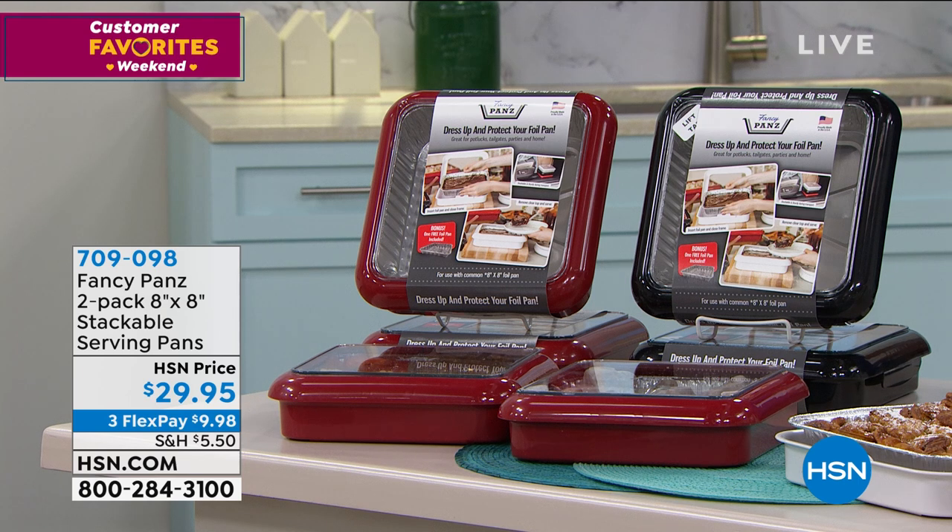My brothers can all cook and I love to eat. But one of the big issues is how do you transport your food? You don't want to use those cheapo, paper-thin little plasticky things. You want to use fancy pans.